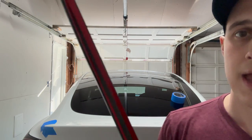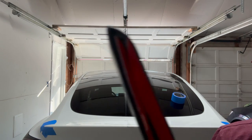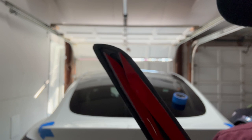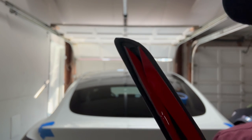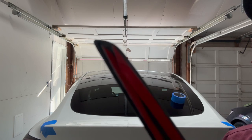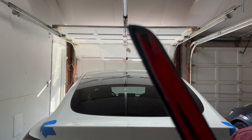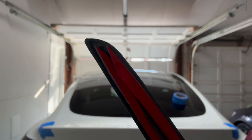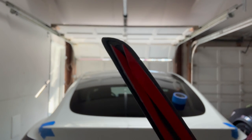Alrighty, it is time to start peeling back that adhesive. I'm going to try and get this as close to the camera as I can so you can see it. You're going to want to start peeling in one of the corners, and you're not going to want to peel it all the way off right away in case you have to make some adjustments. Just peel it back a little bit to start, and then you can finish peeling it all off once you have the final placement.